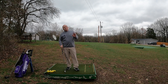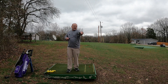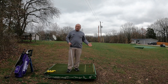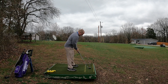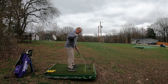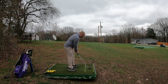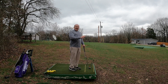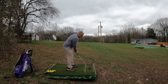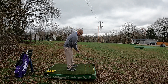Step number two in fixing those misses to the right is to have a square or straight clubface. I've got my eight iron here with a magnet attached to help us see how my face is when addressing the ball and when I swing. You could have a perfect setup with feet, knees, hips, and shoulders running parallel, but if you address the ball with an open clubface — meaning it points to the right — you're going to have a tendency to hit the ball to the right. Every miss to the right has an open clubface at impact, and you'd be surprised how many golfers do this right at address.